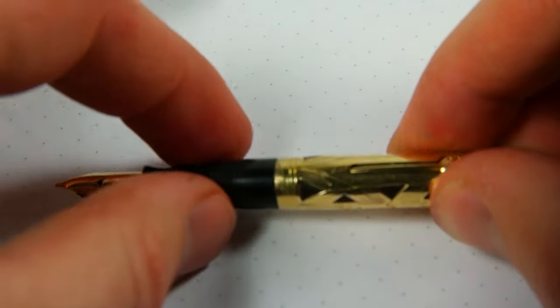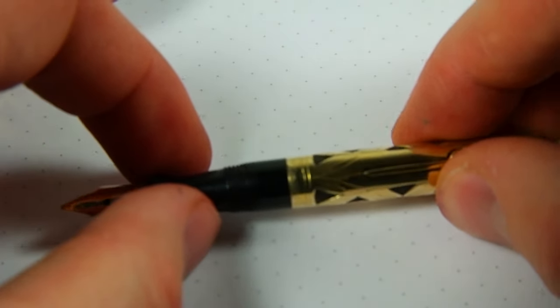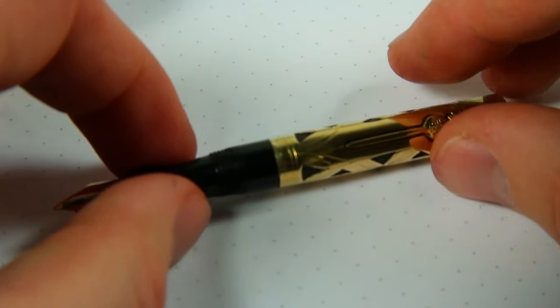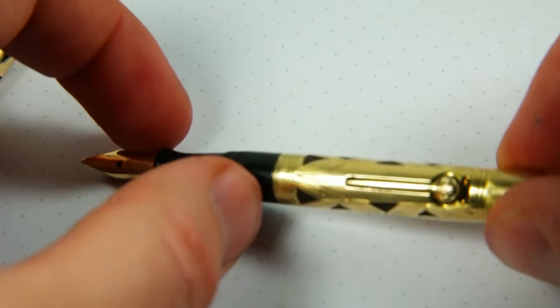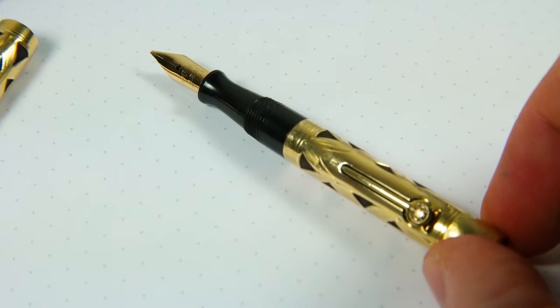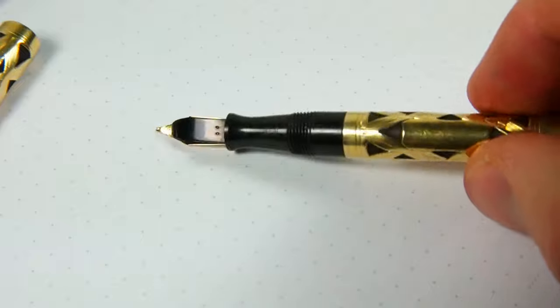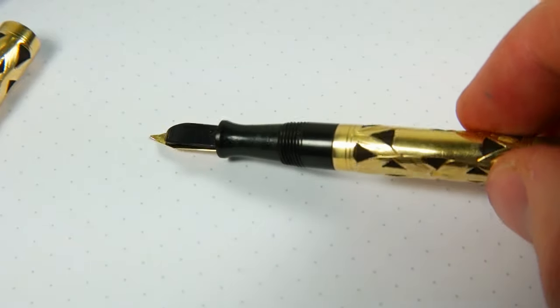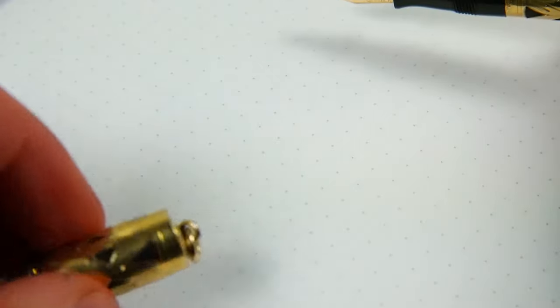There is some very minor brassing or something like that to the gold there, which I'll try and show in pictures — right on the edge here where it says Waterman. It's difficult to notice, but it is there. And there is some chipping in the section and in the threads, but they don't affect writing or the thread operation at all.